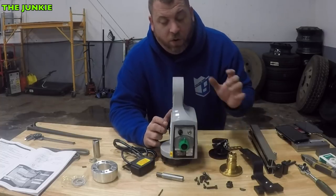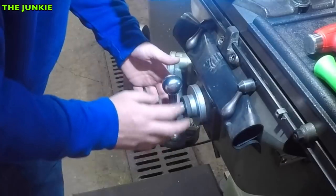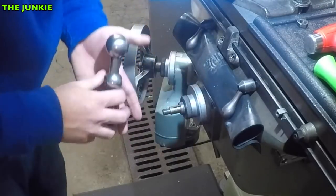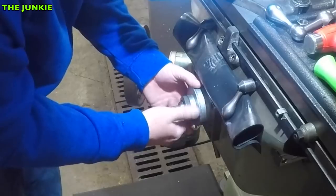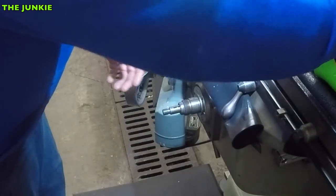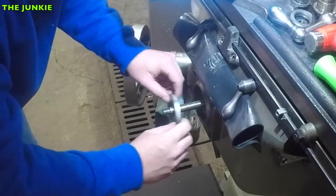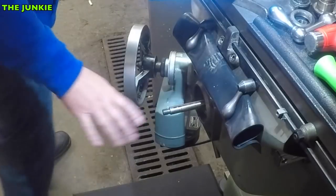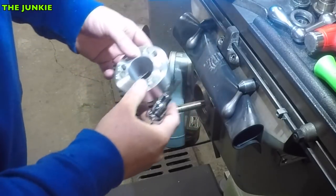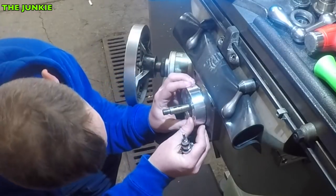We got to get this mounted up and then we'll worry about the limit switch and all that stuff a little bit later. The first thing we got to do is take off this nut and the handle, then we got to take off this, and then we pull this out, and then we got to get this bearing thing off. I took this stuff off earlier just messing with it so it went a little faster. Now that we got that off, the first thing it says is to install this bearing shim thing here. Because if you turn it, the bearing will come out — and I know that because I did it.